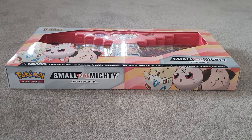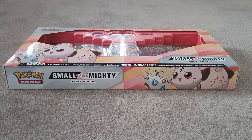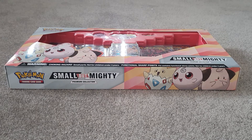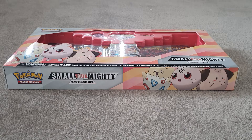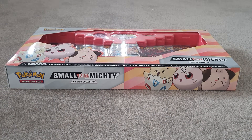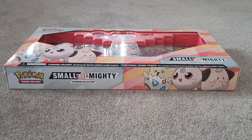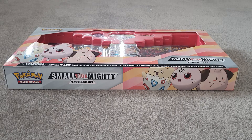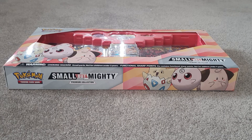Hey guys, it's your boy Lil Artie back with another video. Today I'm going to be unboxing some epic Pokemon cards. I'm really sorry I've been away for like three months. My last video was actually a Pokemon video, which I knew nothing about Pokemon back then — I was having fun at least, and I didn't get any good pulls. I could barely identify reverse holos, which is like the number one thing a Pokemon noob does. But now I know a lot more.